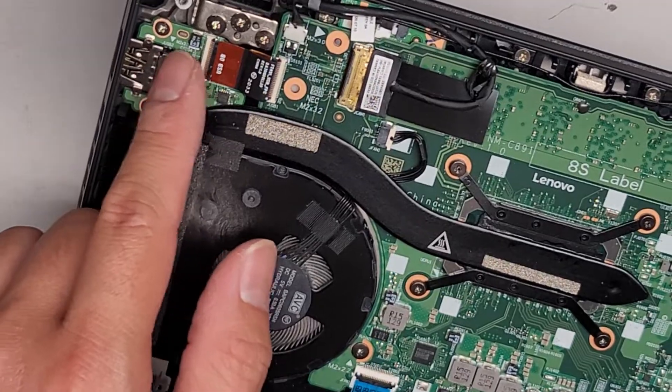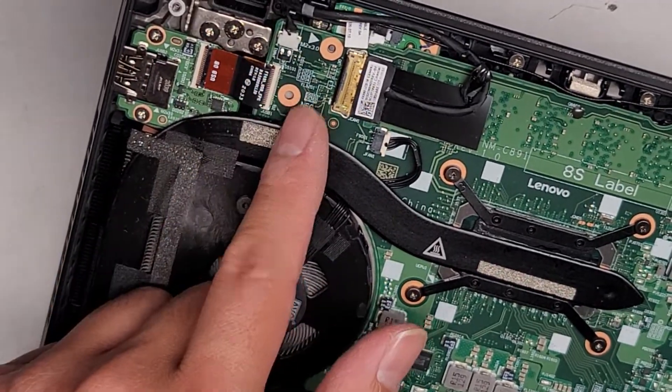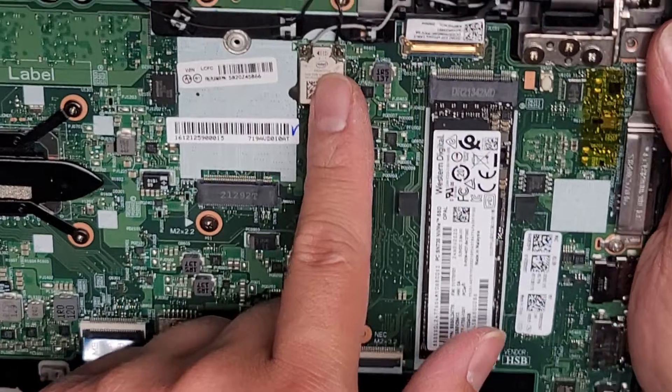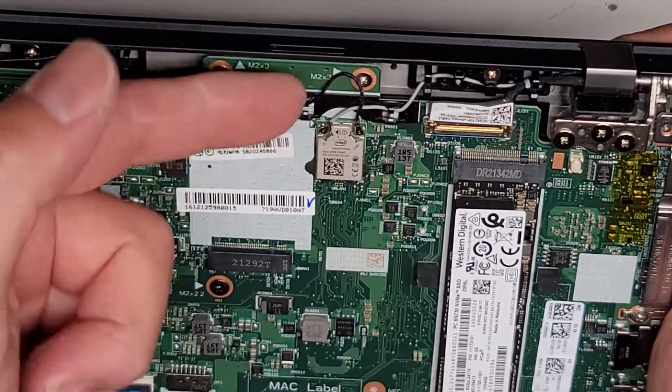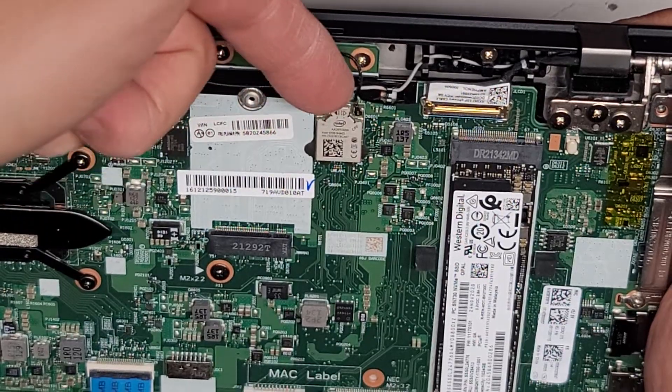You've got a USB 3 port here, and that's replaceable — this board is separate, connected to the motherboard there. The wireless card is soldered to the motherboard. I'm not sure why they did that, but they did. The wireless antennas are here — to get them out you go from the tail and just pull that up. Don't try to pry it from the front.